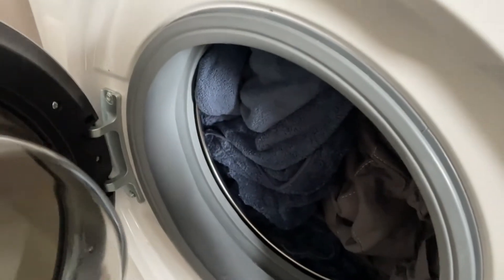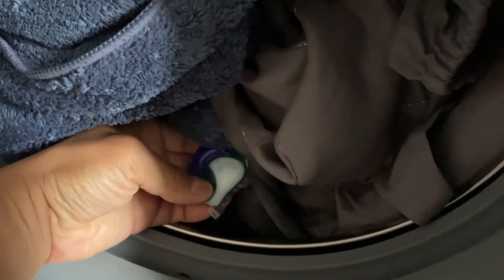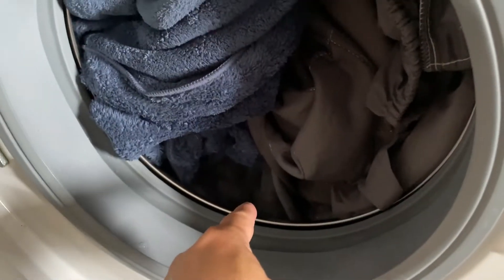This is a drum laundry machine. Just stick it in here. Normally you would put your powder or your liquids here, but in this case, there. And that's it.